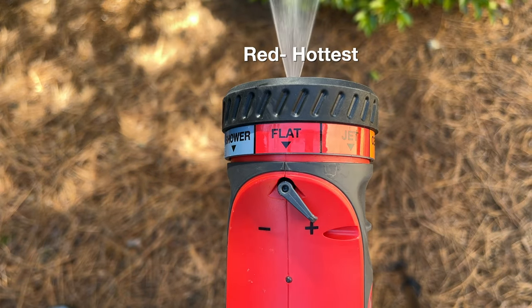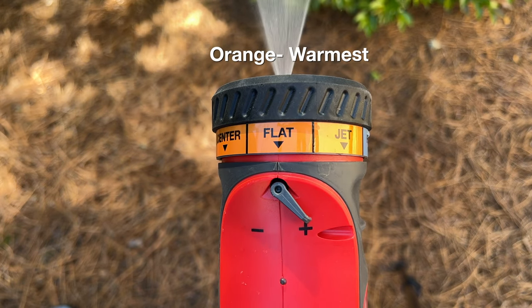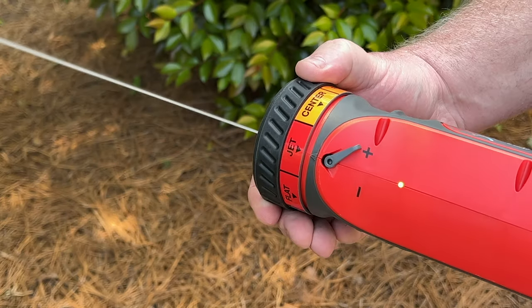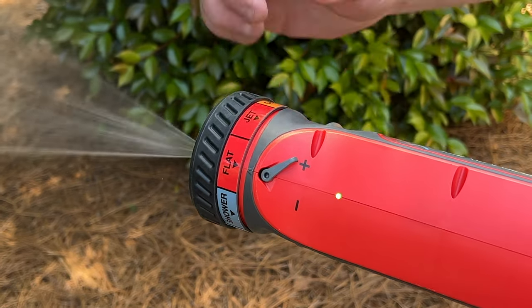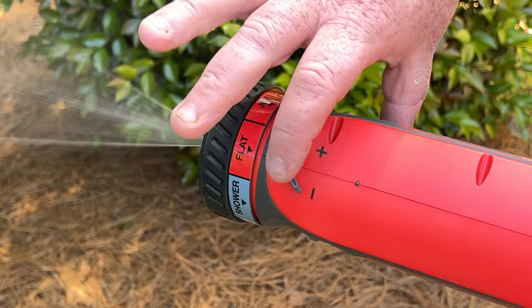Red settings deliver the hottest temperatures, orange settings deliver warm water temperatures, and blue settings deliver the coolest water temperatures. Adjust the pressure of exiting water by moving the pressure adjustment lever to plus to increase or minus to decrease.